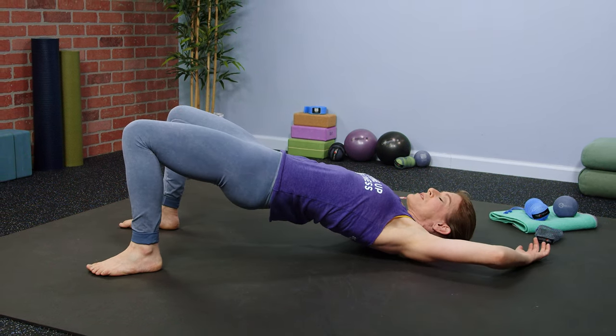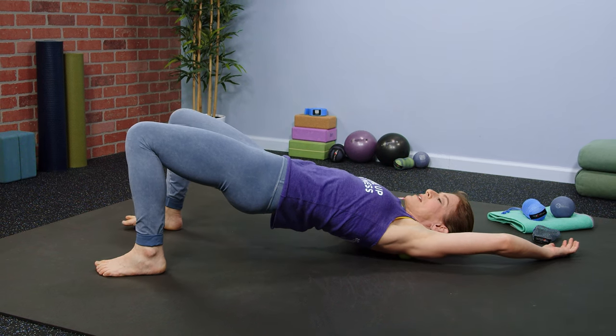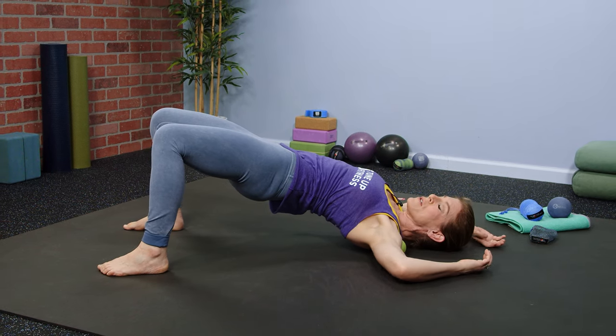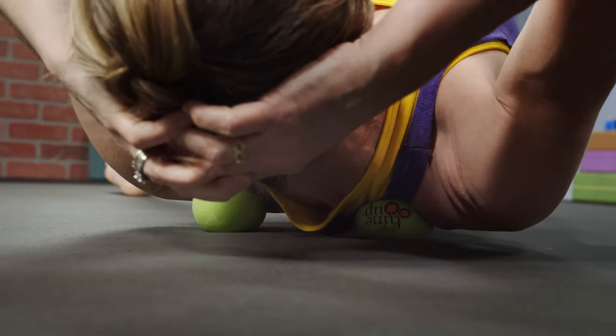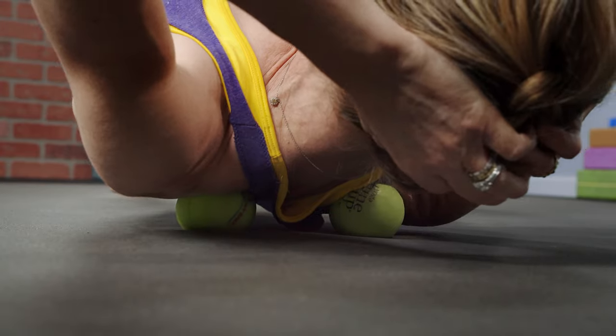Then simply shift your rib cage and arms overhead side to side, making all sorts of gentle movements so that the therapy balls rock and roll into your trapezius.